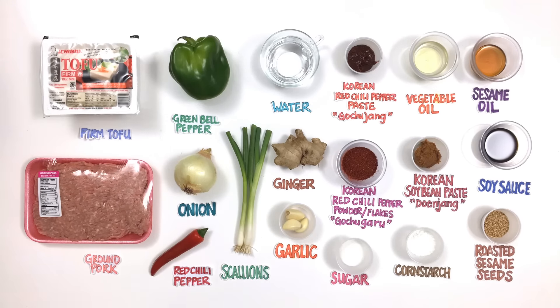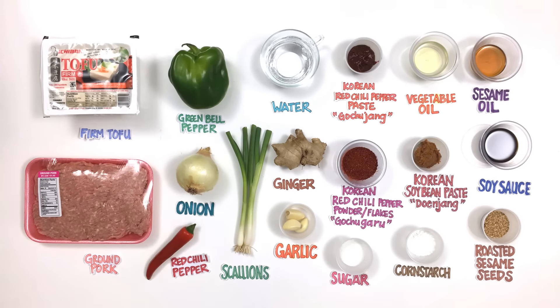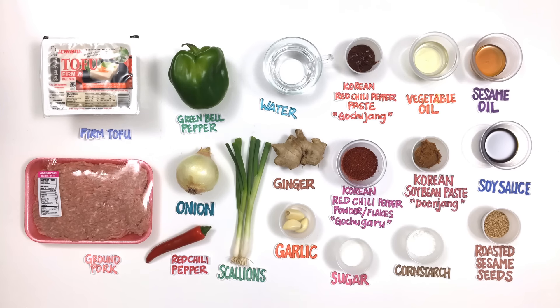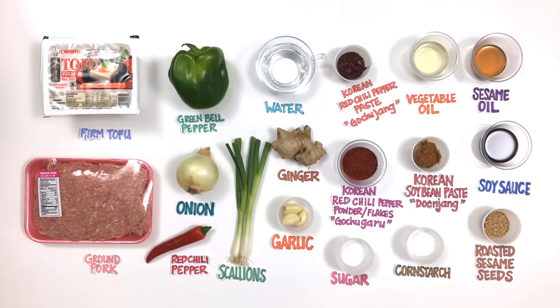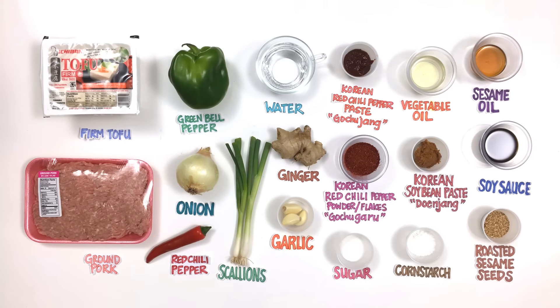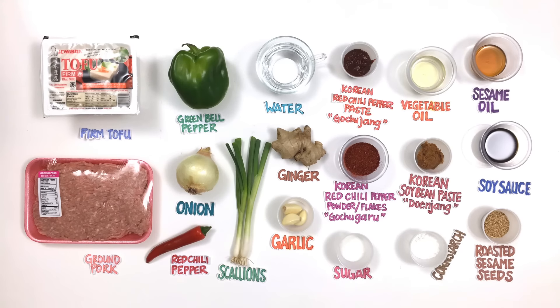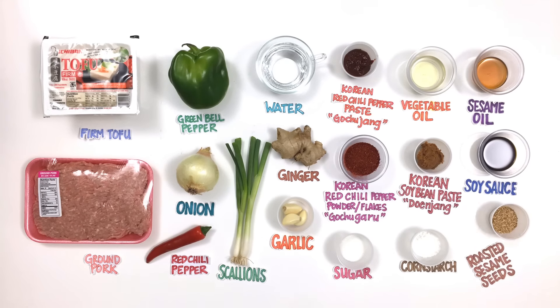What you're gonna need is firm tofu, ground pork, green bell pepper, onion, red chili pepper, scallions, water, ginger, garlic, Korean red pepper paste, Korean red pepper powder, sugar, vegetable oil, Korean soybean paste, cornstarch, sesame oil, soy sauce, and roasted sesame seeds.